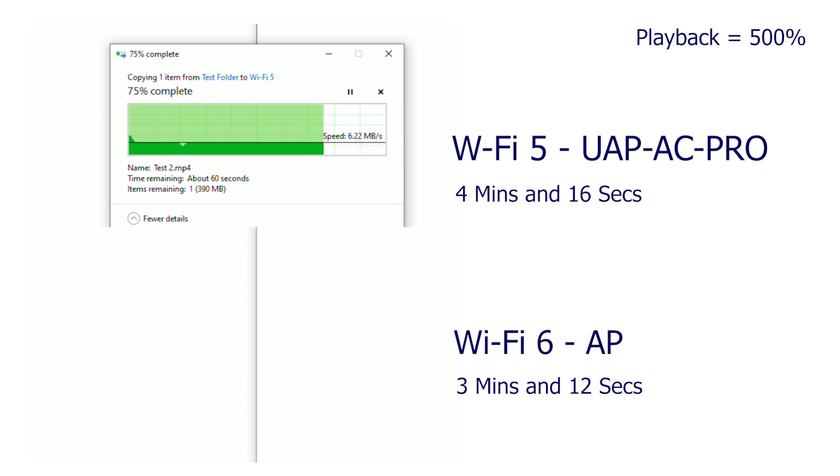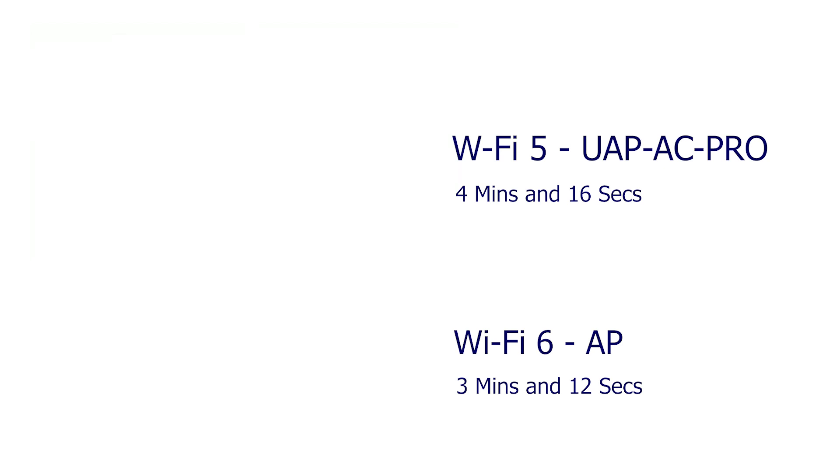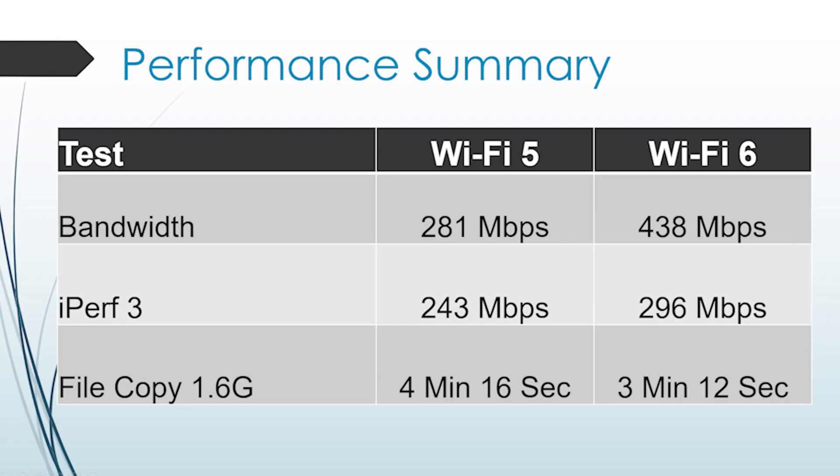True Wi-Fi performance is difficult to measure and there are so many variables, so your actual performance may be different based on things like distance, number of devices, and interference. But hopefully based on this testing you can see the actual difference between Wi-Fi 6 and Wi-Fi 5 — it's definitely there. Overall I'm really impressed with the upgrade to Wi-Fi 6 and I'm looking forward to more products being out there — maybe some higher performance cards, more choices in routers and access points once they're available.